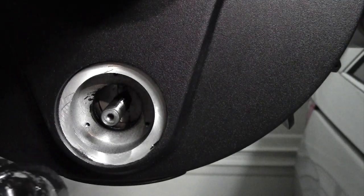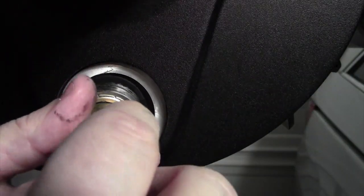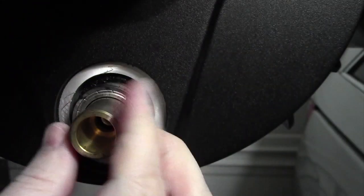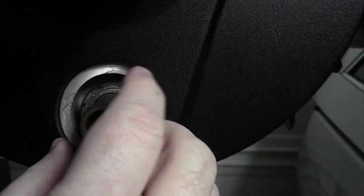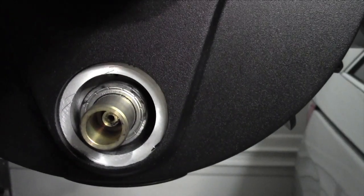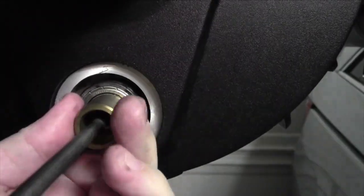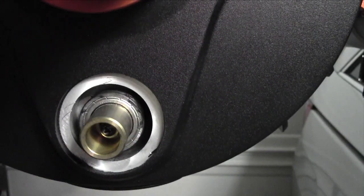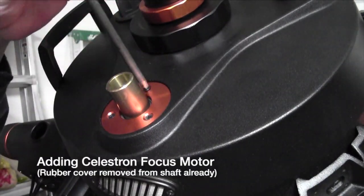Now get either your retrofit kit or your original focuser with the black washer and screw it onto the thread. Screw it down just enough so you can reattach the screw to the back, which will keep the thread from coming out too far when using the focuser. Once the screw is attached, push the focuser so it's just about flush with the back of the tube, then reattach the ring and the three screws.